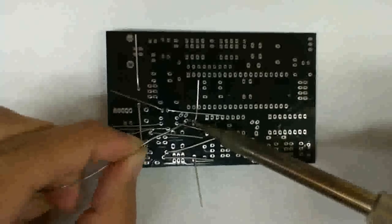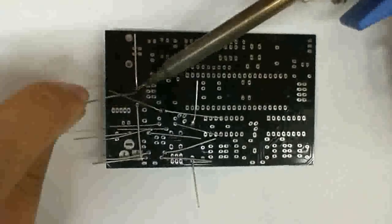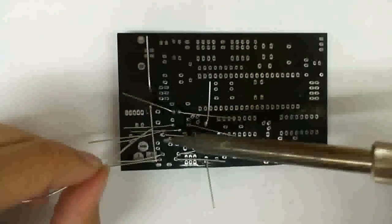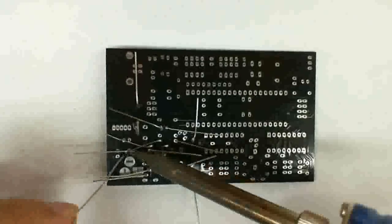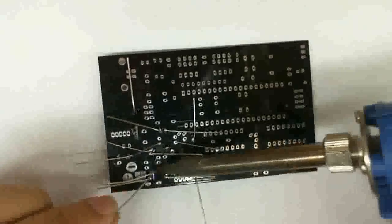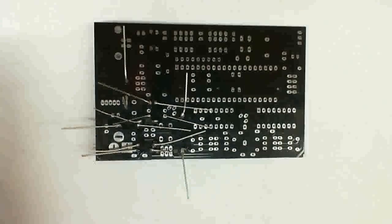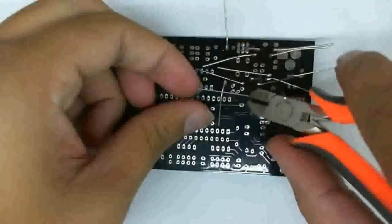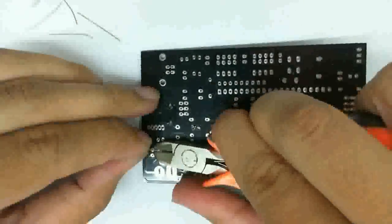These components that you see here — the low profile ones — are typically the resistors, the LEDs, and diodes. Make sure you solder all the connections. Once you've soldered everything, it's a good idea to cut off all the excessive leads. It'll make further soldering more convenient.